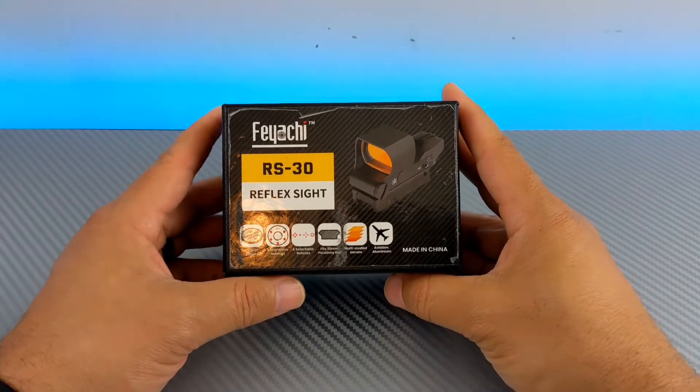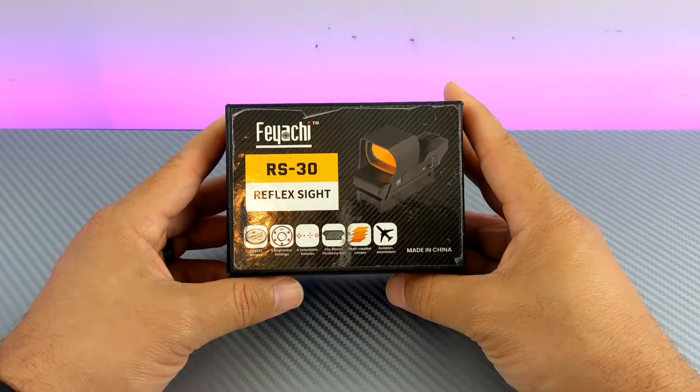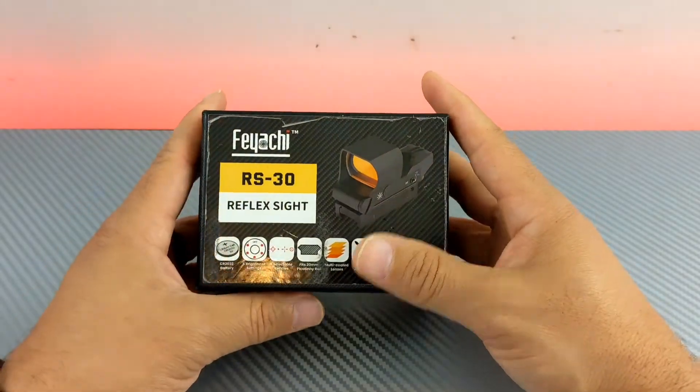The FIACI red dots are still holding up wonderfully. The unit that failed was on my 300 Blackout — it's a 300 Blackout pistol with a seven-inch barrel — and that's what started to fail.